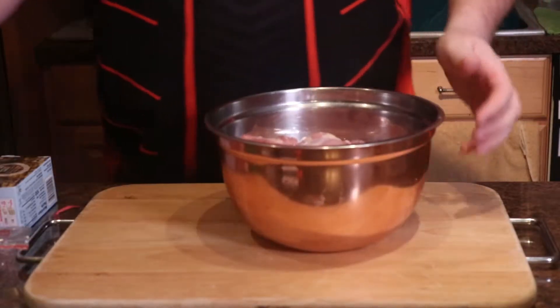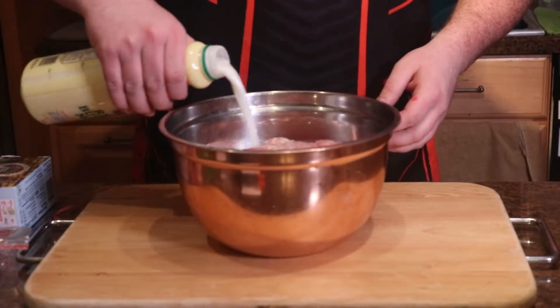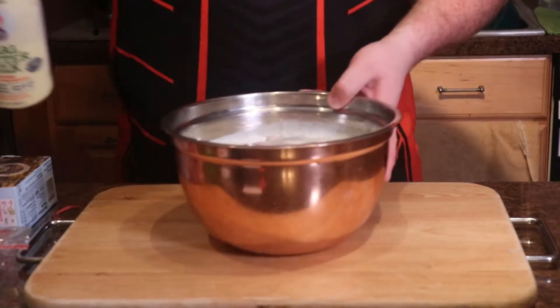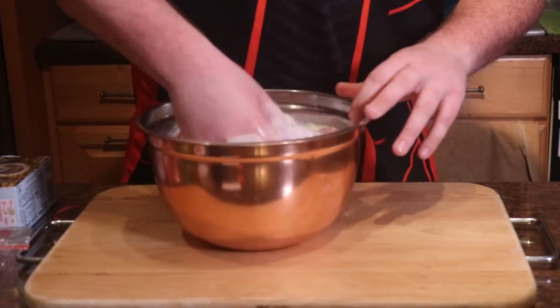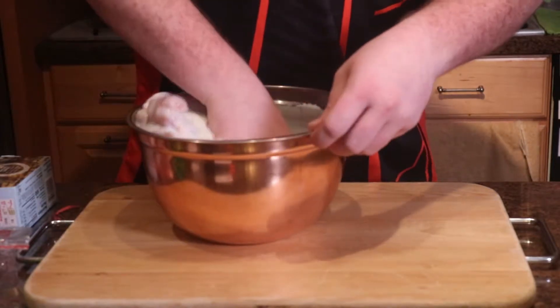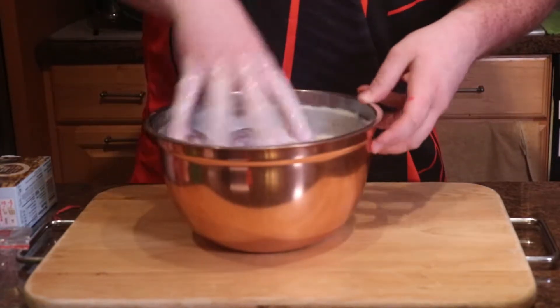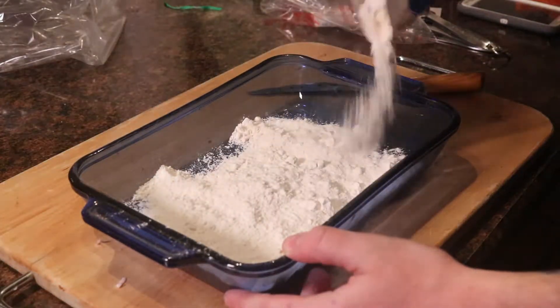Next, we are moving on to our fried chicken. We're going to be frying boneless chicken thighs. Chicken thighs are dark meat, so they have more flavor and more fat, so they are better for deep frying. We're going to completely submerge our chicken thighs in buttermilk, rub the buttermilk into the chicken until it's all completely coated, and then let it sit in the fridge for at least one hour, but overnight if possible.